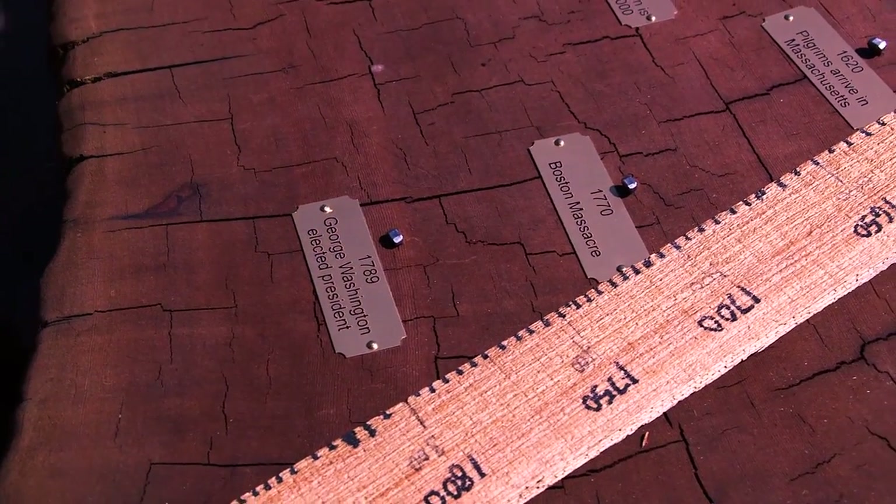We're gonna take those slices, sand them up, count the rings, and that way we can put little time dates on there to show you exactly how old this log really is. But before we get cutting the big log, we have to prep our saw.